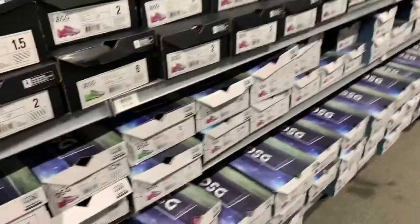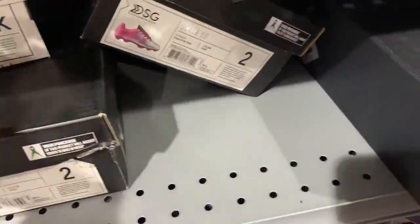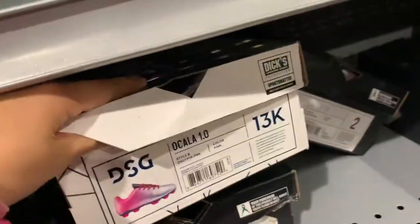Where is 13 and a half? So their size 13 — there's 13 here, there's 13 here.